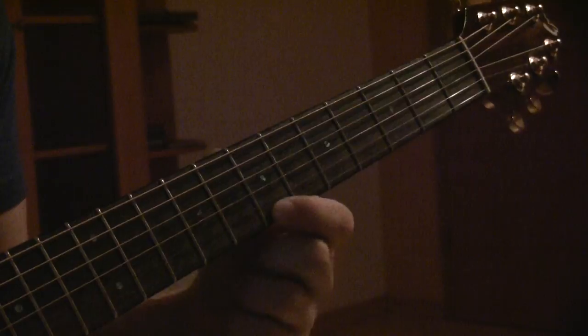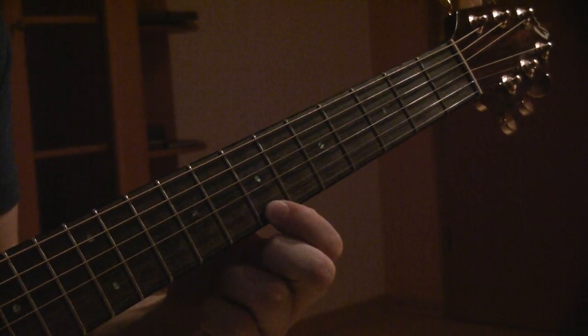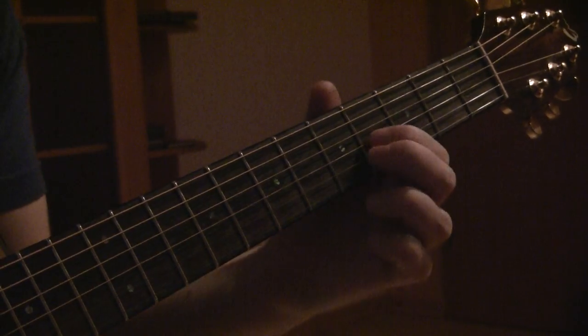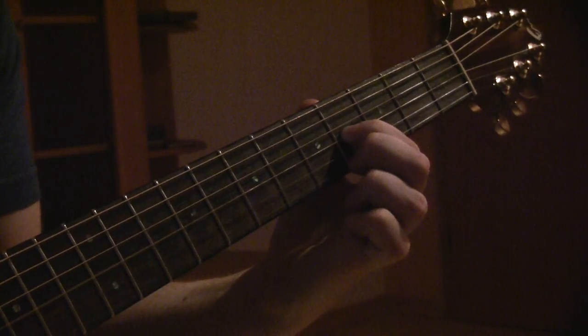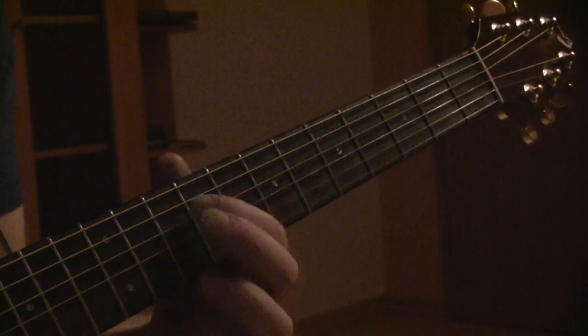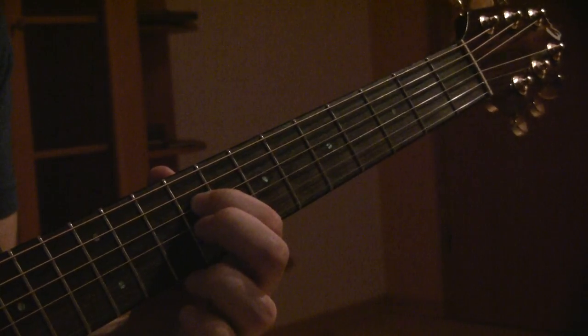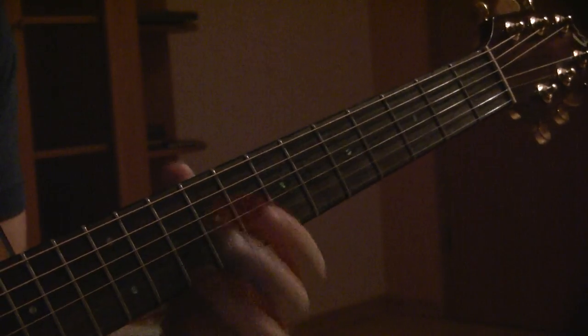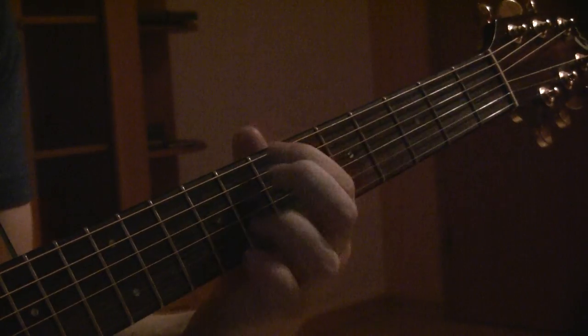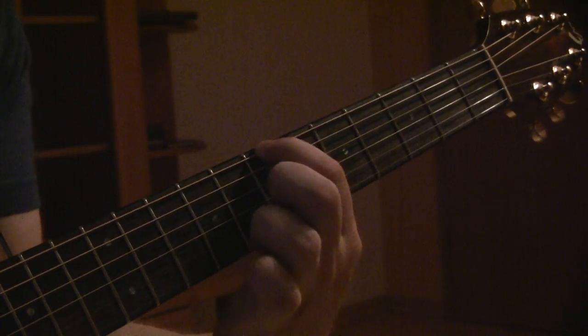First string, seventh fret. Second string is open. Third string, fourth fret. Fourth string is going to be your ninth fret. Fifth string, second fret. And your low E string is on your seventh fret, just like the first string.